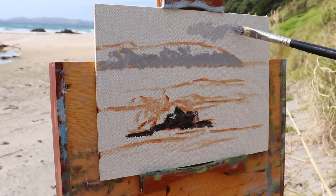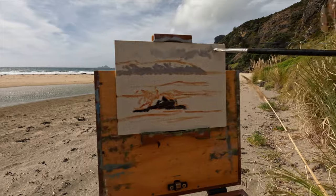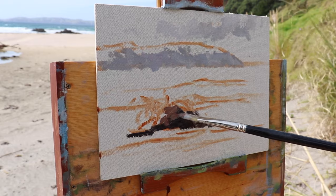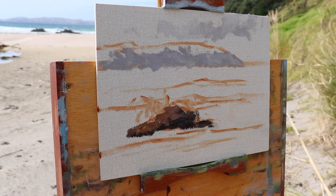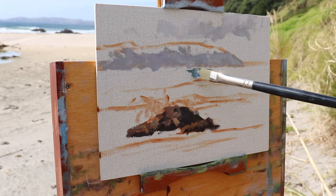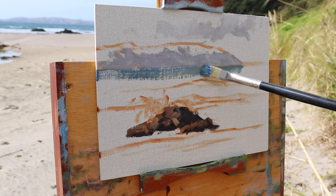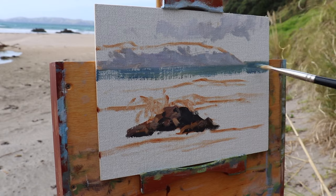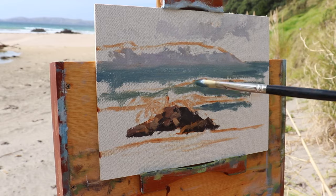I'm painting on a 6x8 linen panel made by Sourcetech at canvasspanels.com — link in the description. I'm also using Blue Ridge oil paints, again linked below. When I paint outdoors on plein air I always paint in oils. Here I'm painting the darkest darks first — the rock shadows — so I can then use those dark darks to gauge against the white of the canvas, giving me a full range between my darkest darks and my lightest lights.